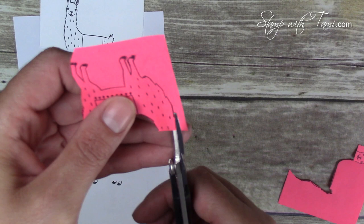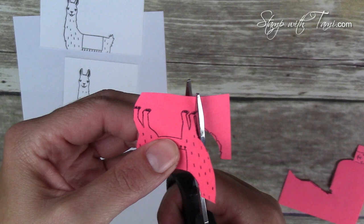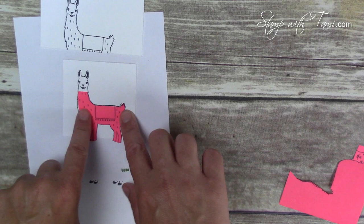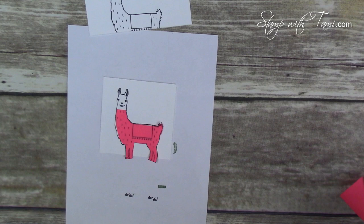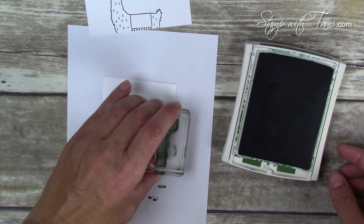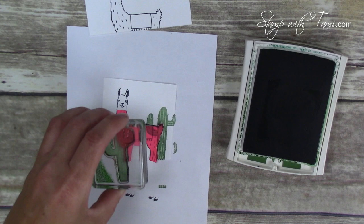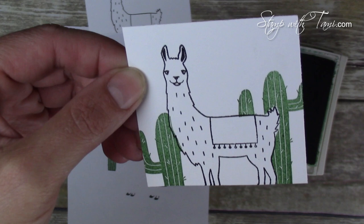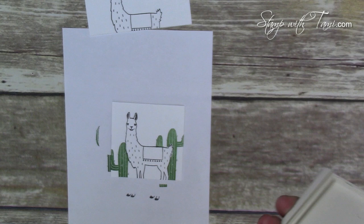It doesn't have to be an awesome cutting job — in fact we're not going over his head at all, so we can just cut his head right off. We just need to be able to cover the two portions of his body where we're going to stamp the cacti — yes, cacti is the correct plural of cactus! We're going to stamp one behind his butt and the second one in front of the llama. And here's where the magic happens — ta-da! It's like he's standing in front of the cactus.